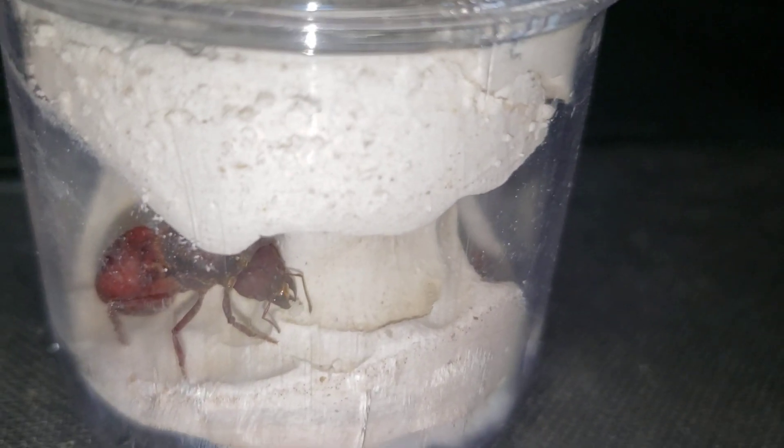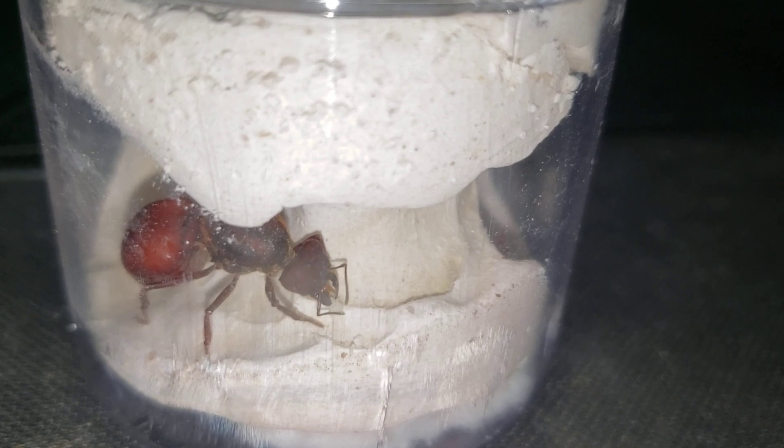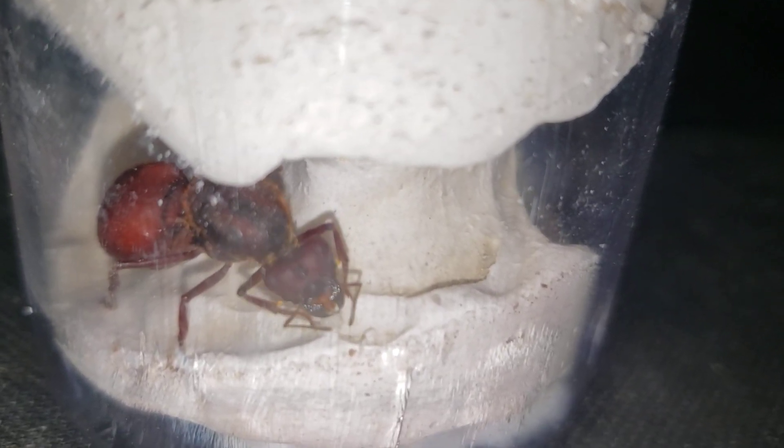Hi guys, we have a new ant in the family. I found this leafcutter queen just after some days after I captured those two other leafcutter queens that we are checking out on the channel in this new series.